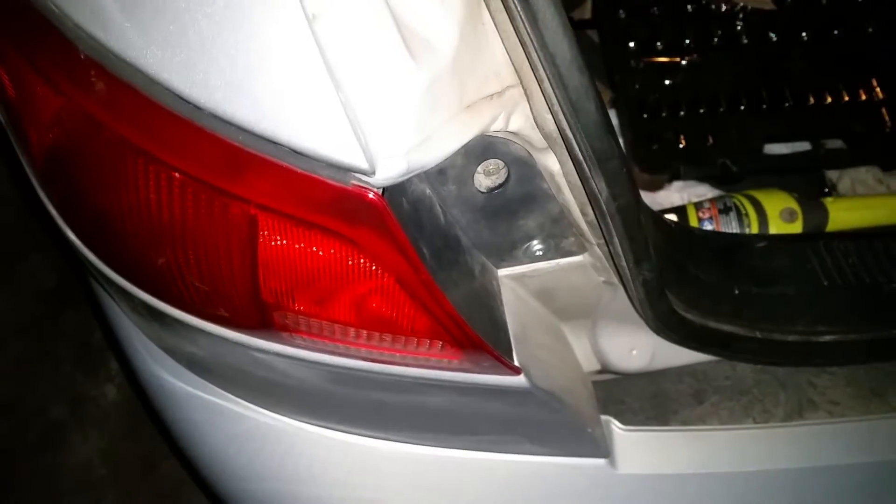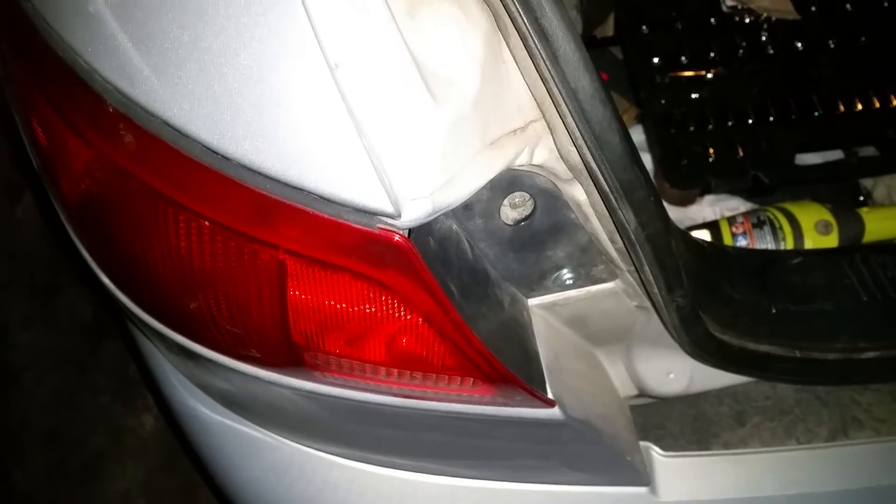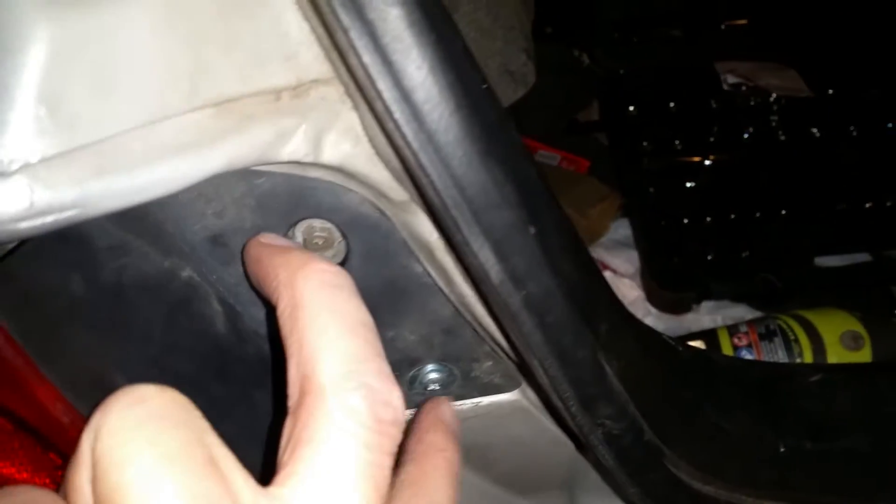Quick video on how to change a 2001 Ford Escort brake light. Pop your trunk and you have these two 7 millimeter bolts. Notice one of mine is different because we lost a bolt at one time.